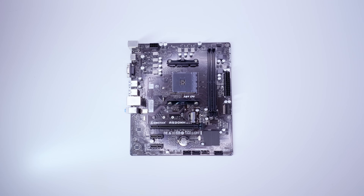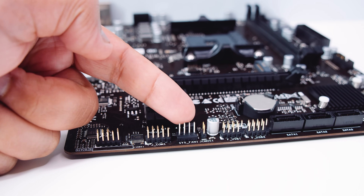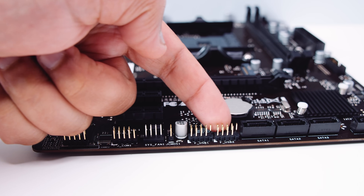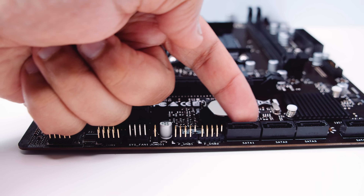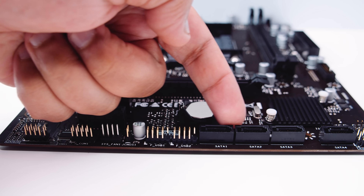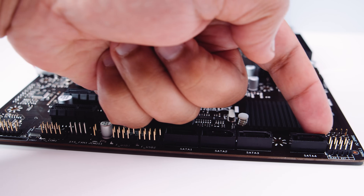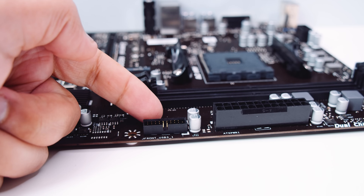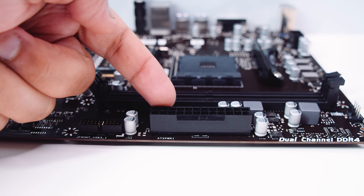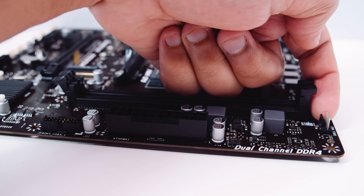You guys ready? I sure am. Let's do it. First off we've got the front panel audio connector. There's a serial port header, a PWM fan connector, a clear CMOS jumper, and two USB 2.0 headers. There are four SATA ports for your 2.5 inch SSDs or spinning rust drives — three in a group and one separated off on its own towards the right-hand side. There's also the front panel connector for lights, switches, and wires to turn your system on. There's also a USB 3.1 header and a 24-pin power connector, plus an additional PWM fan connector for your CPU fan.